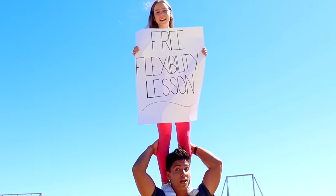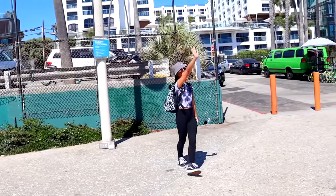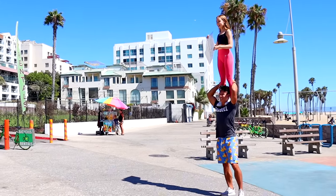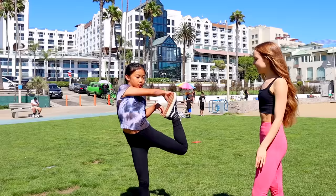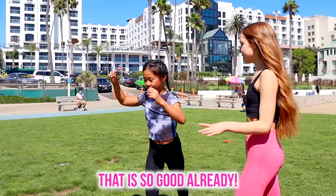Free flexibility lessons! I wouldn't know if you were gonna be here because you live in Canada. Today I want to learn how to do a higher scorpion. There you go — that is so good already!